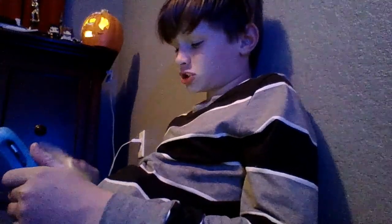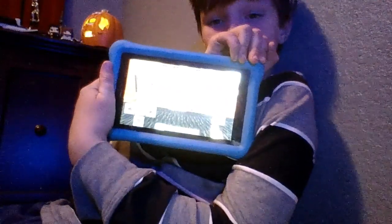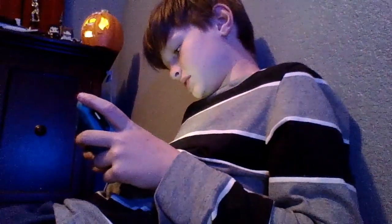Hi guys, welcome back to another video. Today I'm going to be showing off my library that I made by myself. At the beginning I called it Library Cool Izzy — I mean Connor Izzy. Then you go in and get that, and for decoration over the library books I put doors.